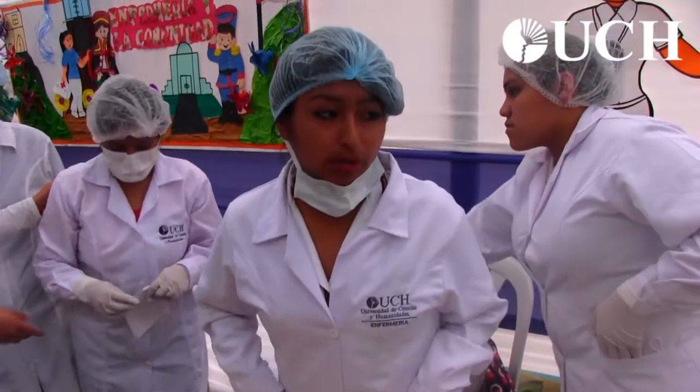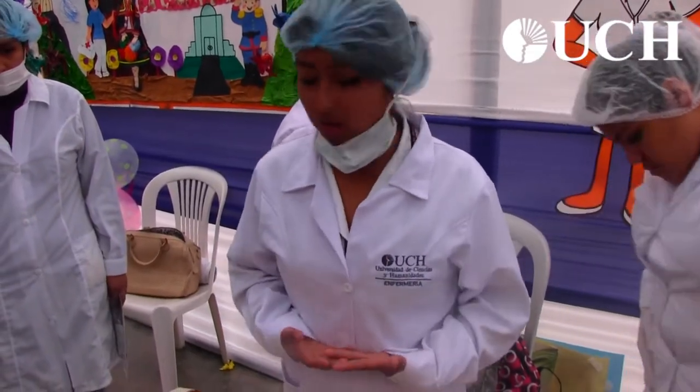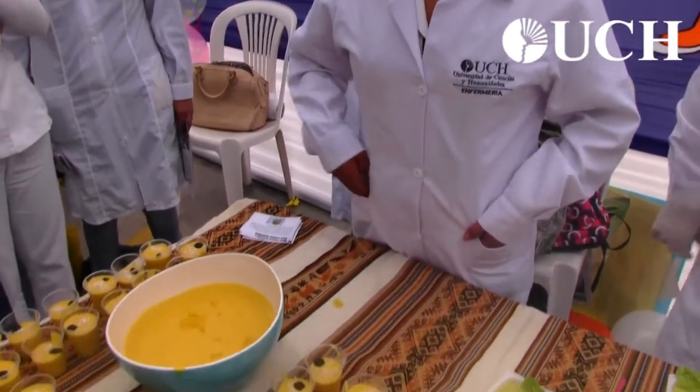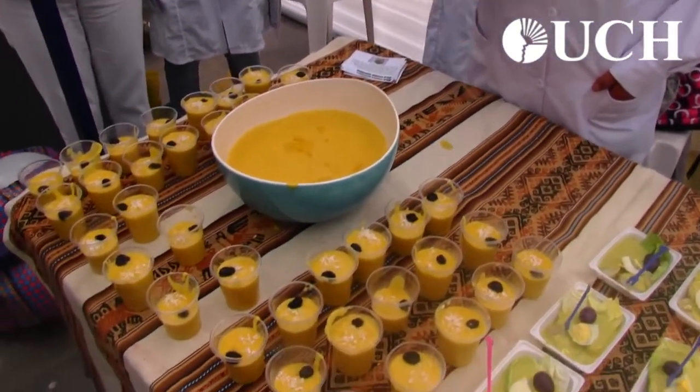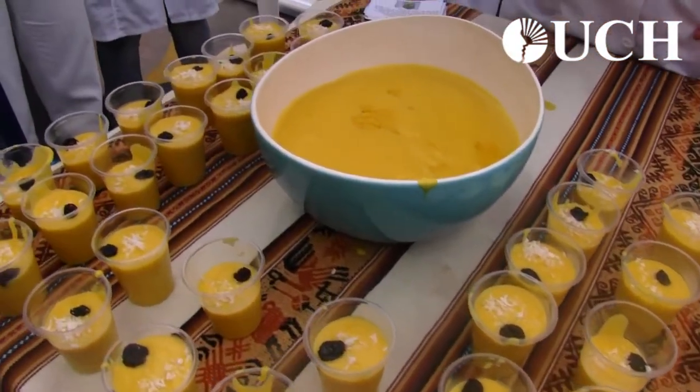This is the mazamorra zapallo, made from the zapallo plant. Another alternative use of zapallo is the mazamorra, because it is a meal that is very acceptable for children since it is sweet and can be accompanied by canela or, in this case, cocoa rallado.